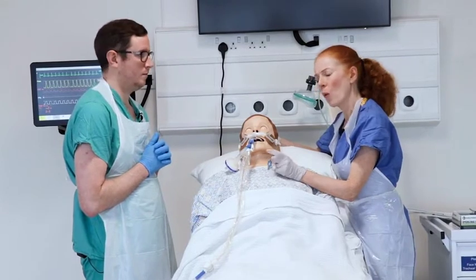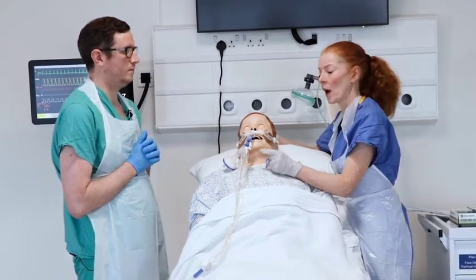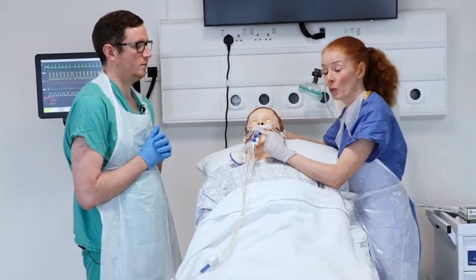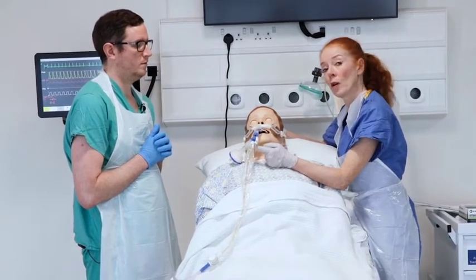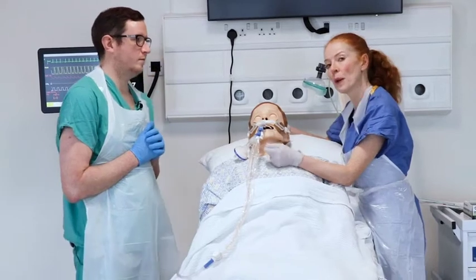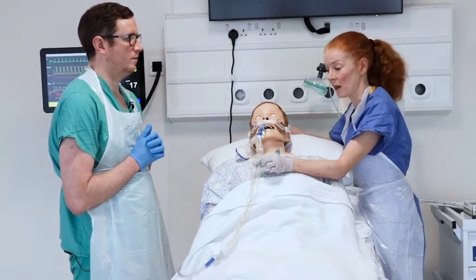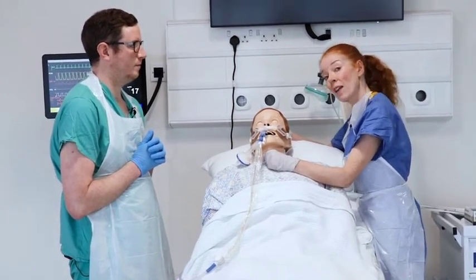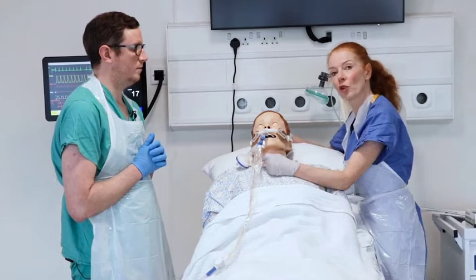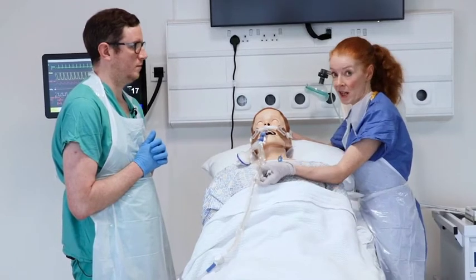First, you need to think about what size of suction catheter to use, which depends on the size of the endotracheal tube in situ. For a size 7 to 7.5 ET tube, use a suction catheter no greater than size 10. For size 8 to 8.5, use no greater than size 12. For an ET tube that is 9 to 9.5, use a size 14 gauge suction catheter.